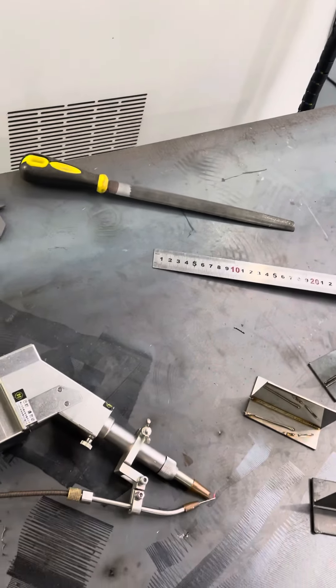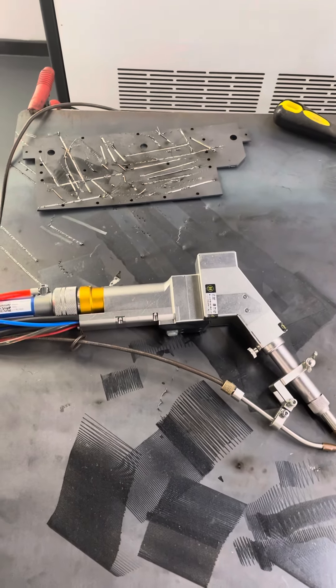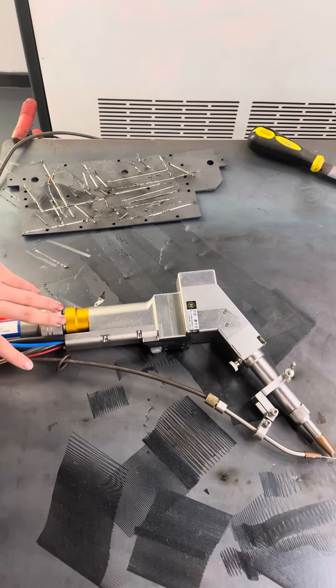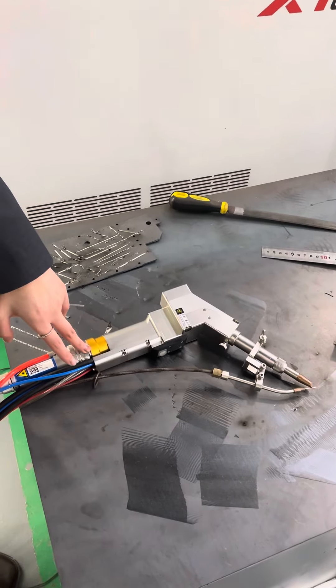You can support wind and continuous wind. The wind speed is 10 times faster than the traditional welding machine, like TIG and MIG welding machines.